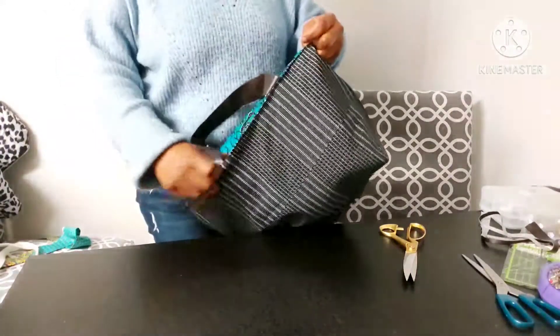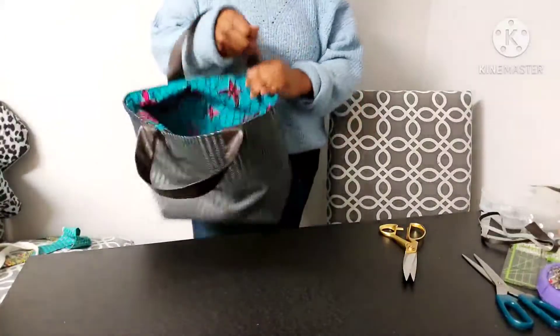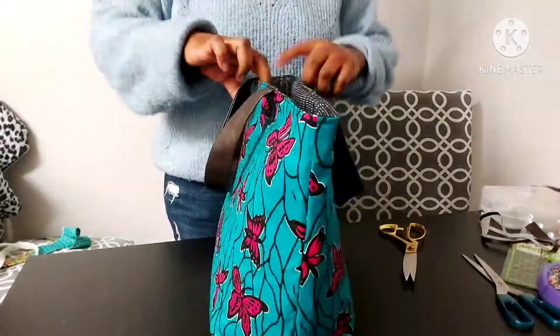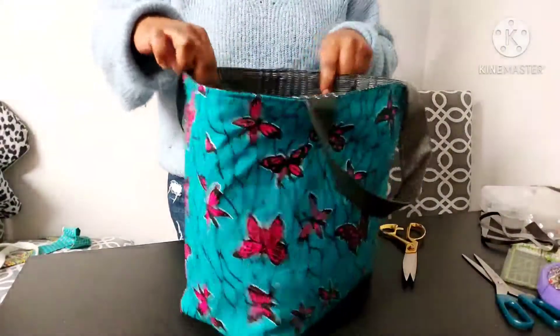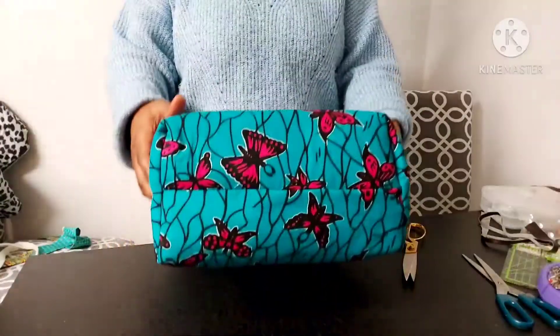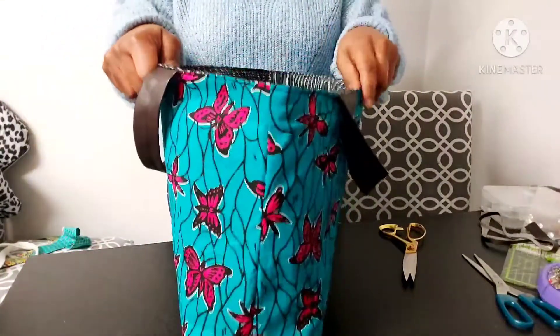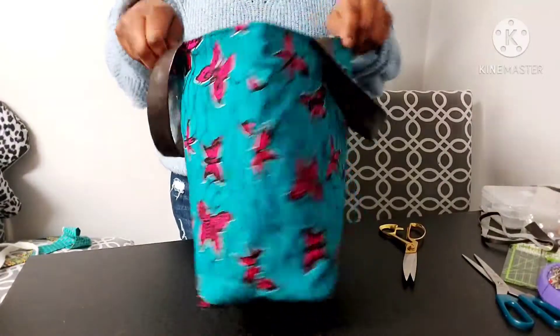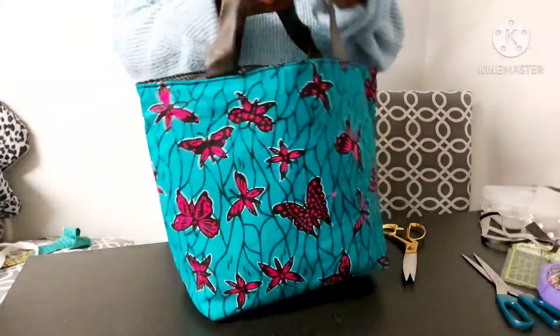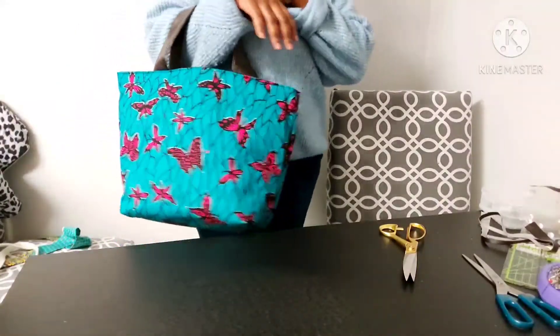Definitely try it, guys — add your own touches to it. You can add some beads, some diamantés, a fabric flower — do whatever you please. That's what you call creativity! And that's the bottom of the bag — you can see that boxy bottom, which is what we were trying to achieve from the start. Hope you enjoyed this video — don't forget to comment, like, and share. Take care!